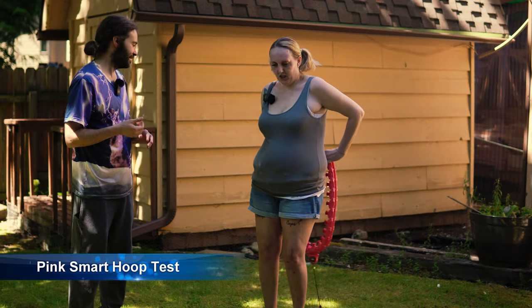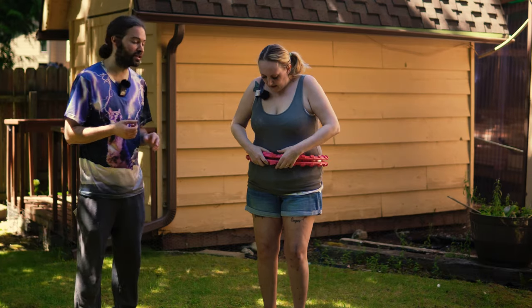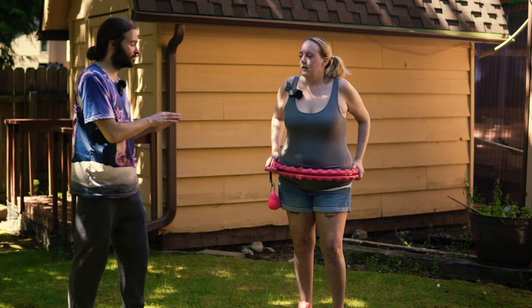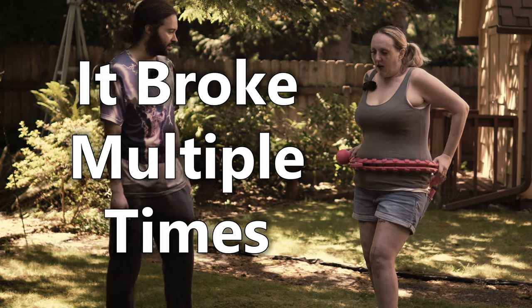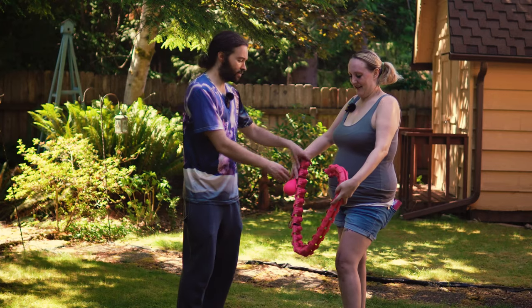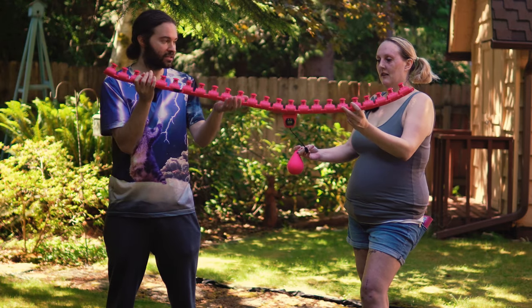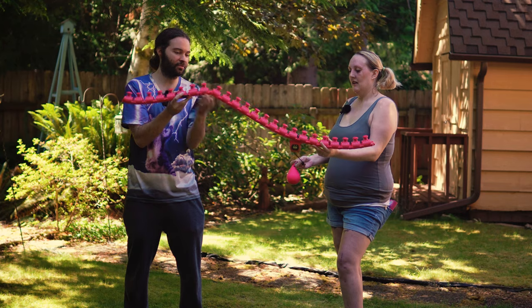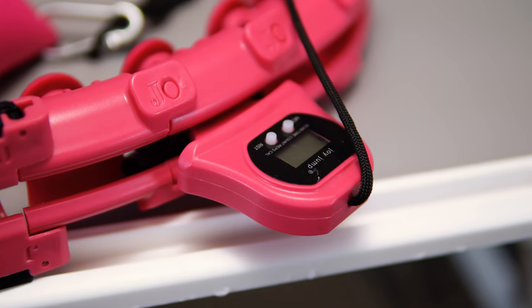Now Abby tests the pink smart hula hoop. With this one you just use the black buckles to seal the pieces together, and she's wearing all 24 links. However, while spinning, it broke — the hoop disconnected. It happened again and again. The hoop is too flexible; even just flexing it by hand causes it to come apart easily. This appears to be a flaw with this particular one — the first time this has been seen with a Pink Smart Hula Hoop bearing the Joy Jump label.